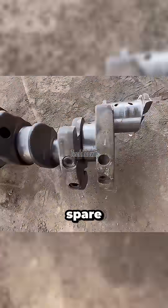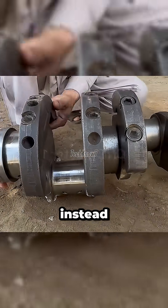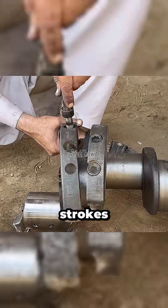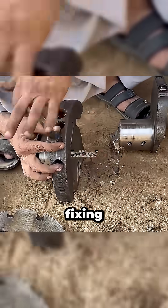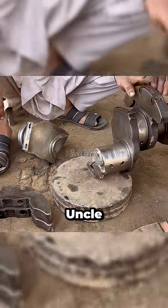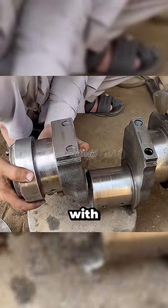Uncle Ahmed is a man that every spare parts dealer secretly fears. Every time a crankshaft snaps, instead of buying new, he brings it back to life, causing small-scale economic strokes for vendors everywhere. Fixing it with Chinese double tape? Of course not — that wouldn't hold up. But Uncle Ahmed isn't here to patch problems with drama. He's here to solve them with skill.